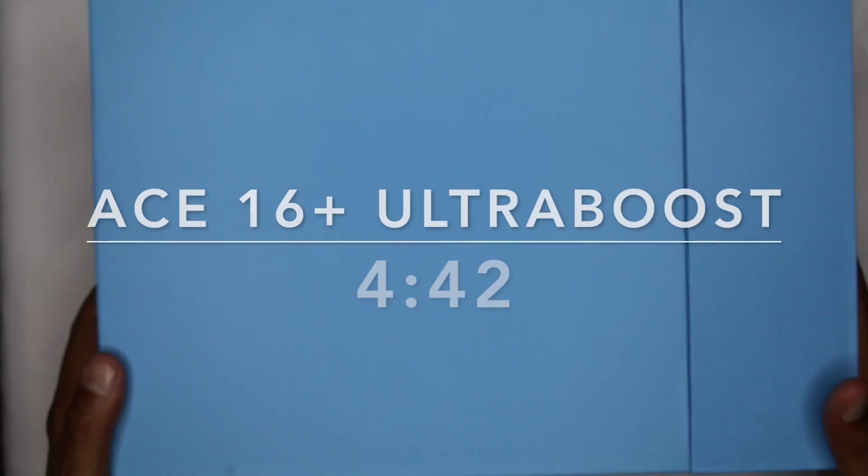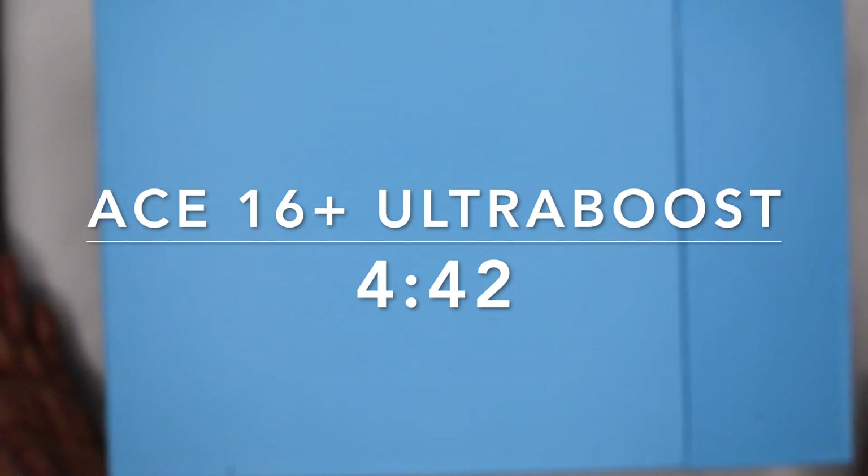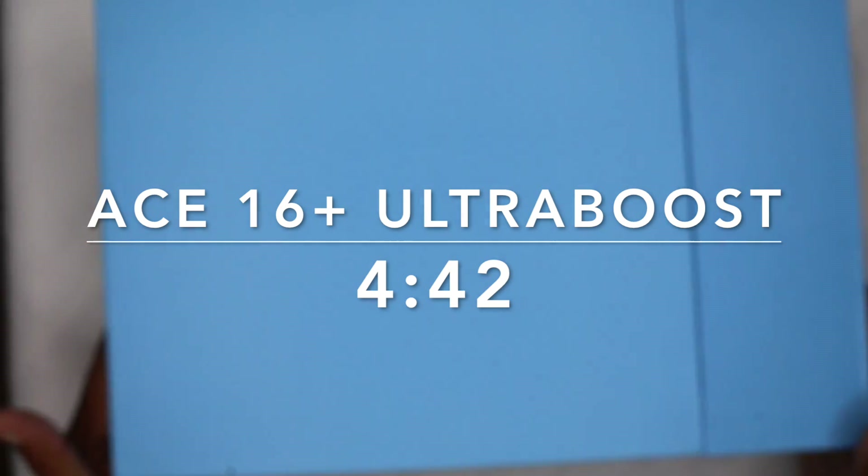What's up guys, this is a two-part review — this is the second part. I'm pretty sure this is the second part; I don't know what I put up first, but it is what it is.